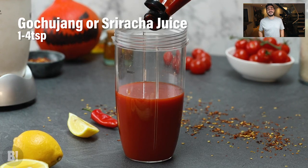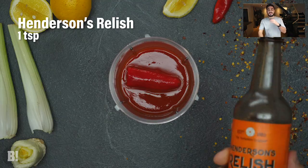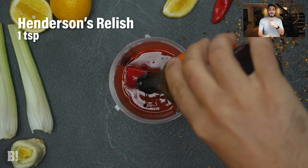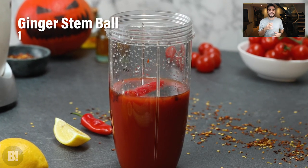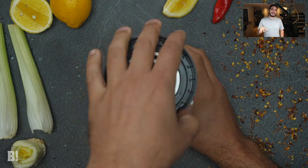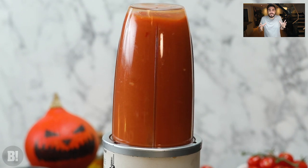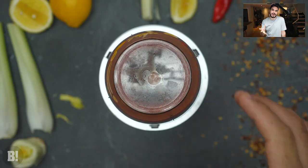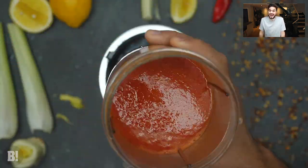We're going to use a blender because there are a few solid ingredients going in. We're layering up different spicy ingredients — we've got some chili going in there, we've got Henderson's relish for that lovely umami, a ginger stem ball for an Asian flair, and some gochujang paste or sriracha as well. So this is very much an Asian-spiced themed Bloody Mary — absolutely delicious.